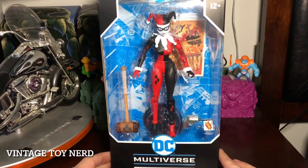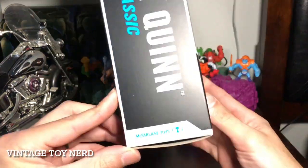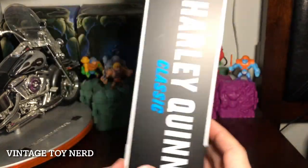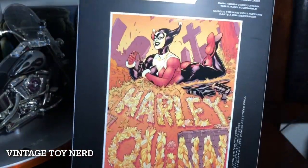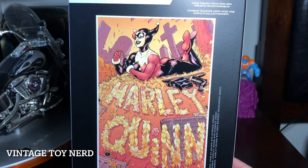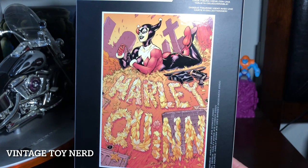What's up everybody, Vintage Toy Nerd here with a cool video today. We have a McFarlane Toys DC Multiverse Harley Quinn — this is the Harley Quinn Classic. We can see the cool art on the box: Harley Quinn laying on the grass with her gun in the cemetery.